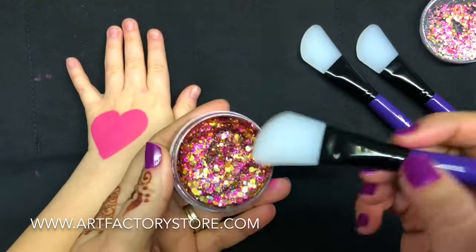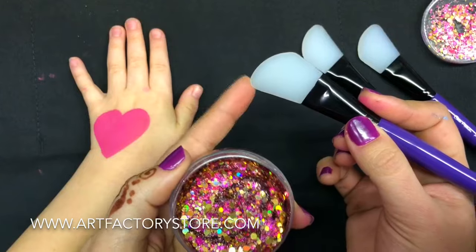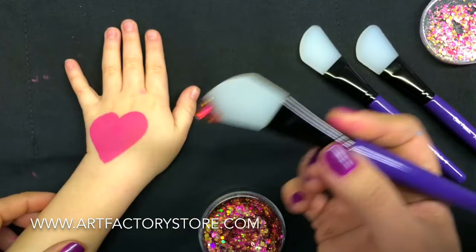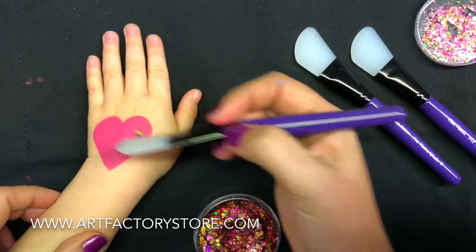I'm going to grab — you can see this is shaped kind of like a filbert, but one side is a little taller than the other. So it's nice to be able to just scoop the right amount. The trick with these glitters is to not brush back and forth, to just apply and spread.